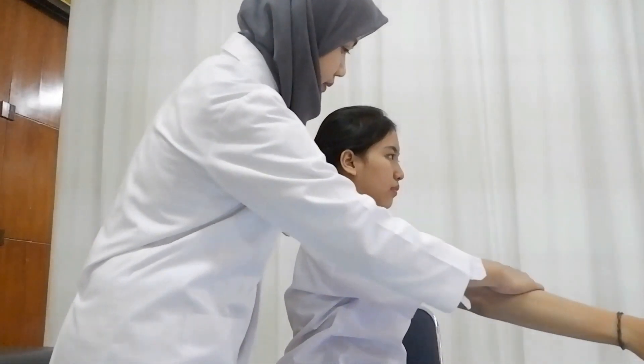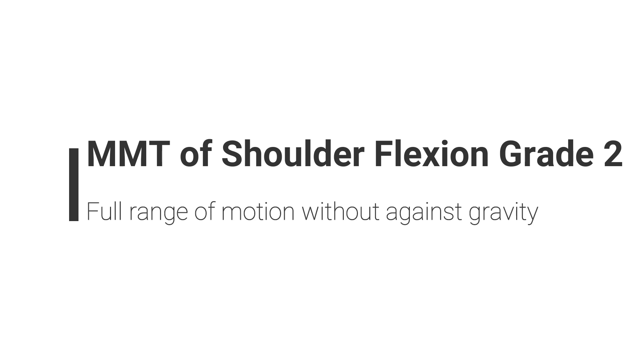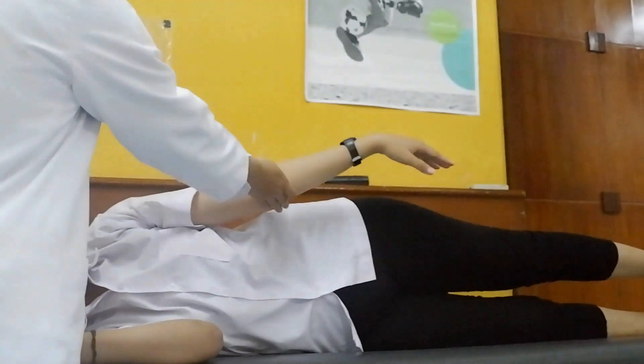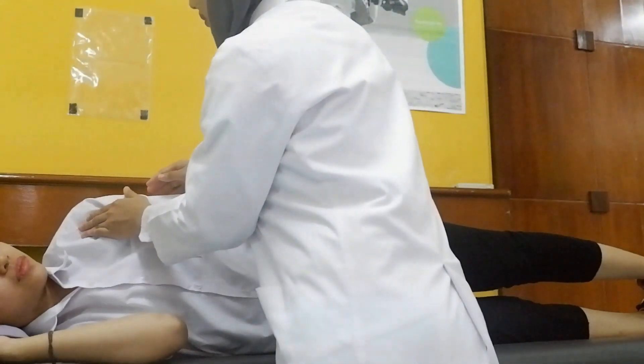Same as grade 4, but give maximum resistance on the elbow joint. Patient is lying on their side; ask the patient to do maximum shoulder flexion in this position. With the same position, palpate the contraction of the shoulder flexor with hand.